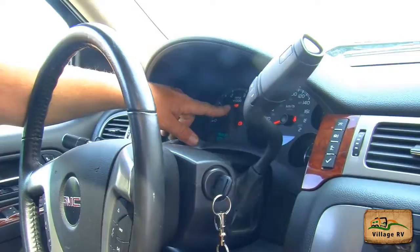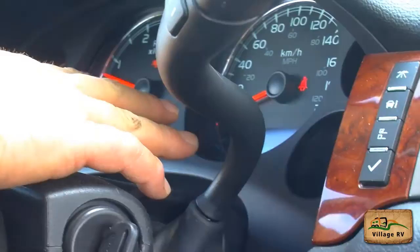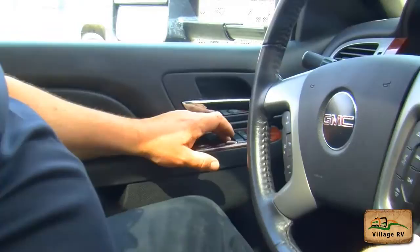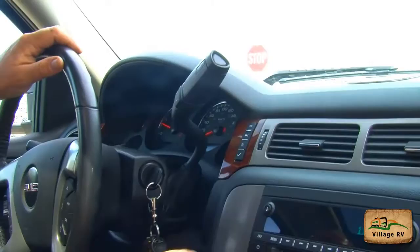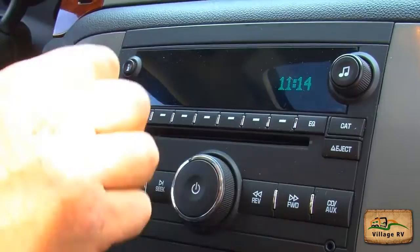I have a tow haul button on this vehicle — it comes on so that's working. My dimmer for my interior lights is working. Turn on your dome light — my dome light is operating — then turn it off. My windows are all operating. Horn works. My windshield wipers work. You want to make sure your radio is working — I've got it preset on the stations I want, but for the road test I'm going to turn it off.